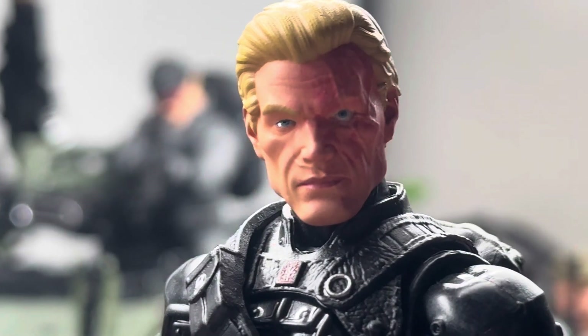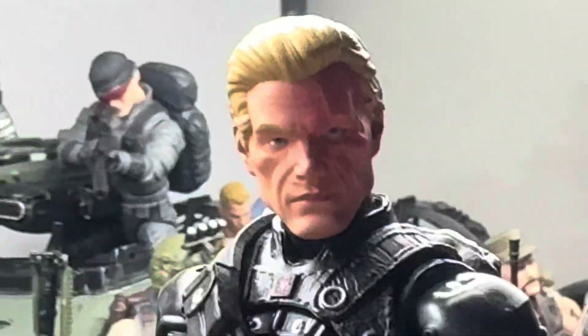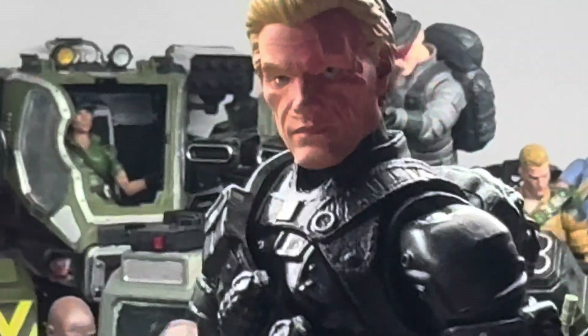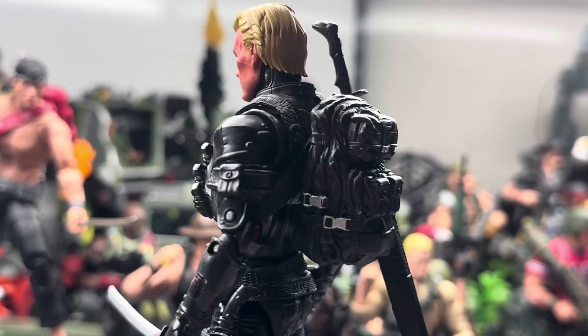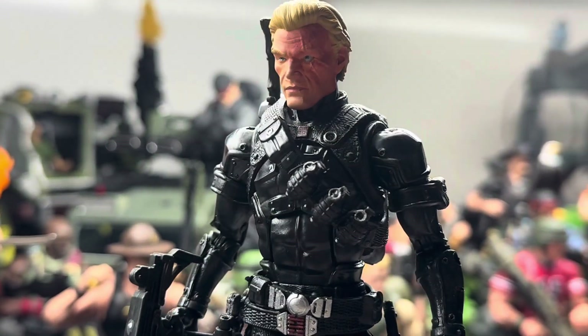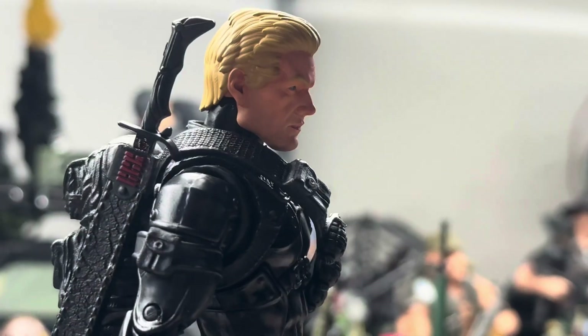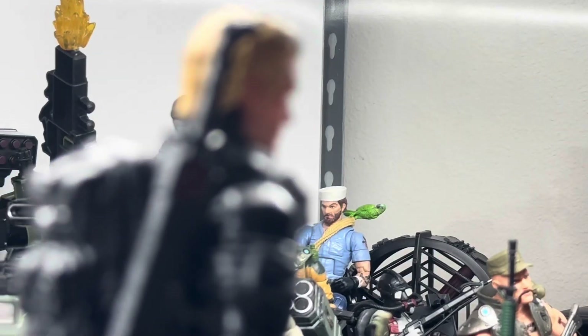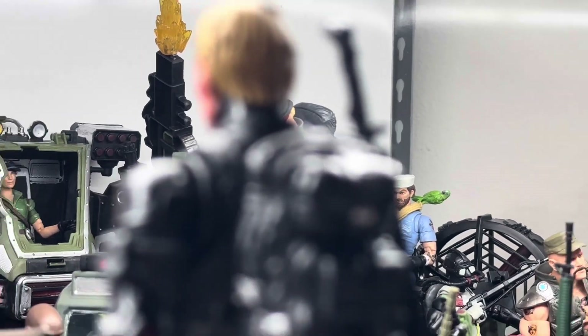You can find Toybox Customs on eBay — that's where I found them. I only paid about 40 bucks for it. The guy painted it himself and it's pretty dope. The inside uses a sticky tack that fits onto the neck peg really, really well. You should definitely go check them out — Toybox Customs on eBay for the unmasked Snake Eyes.